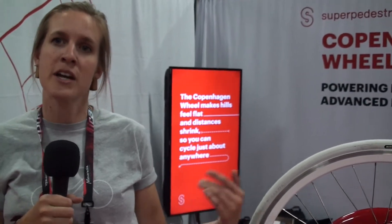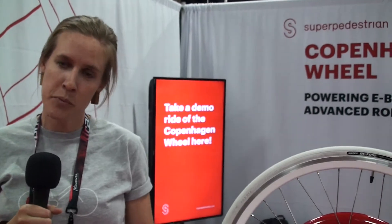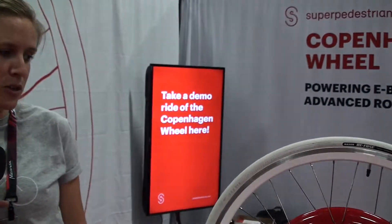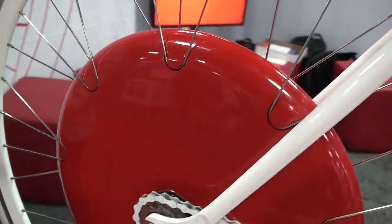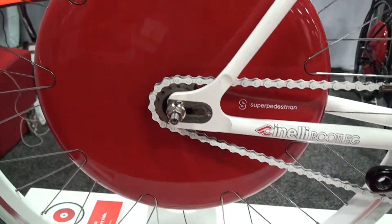Using a torque-based power system, we're measuring what your output is so the wheel knows how much assistance to give you when you're riding. We also have some really smart robotics technology that knows when you're going uphill and how much assist to give you.